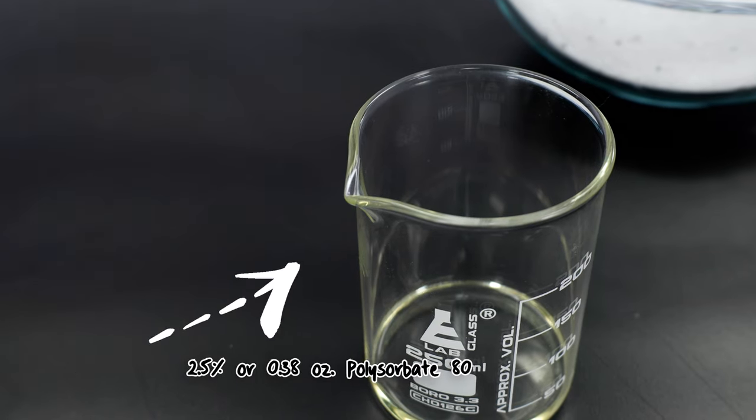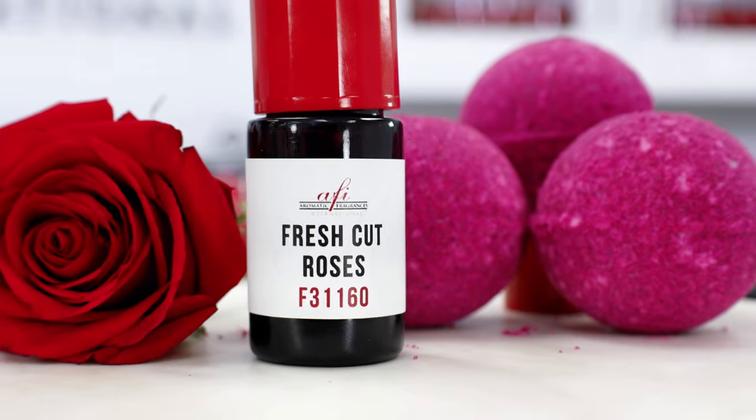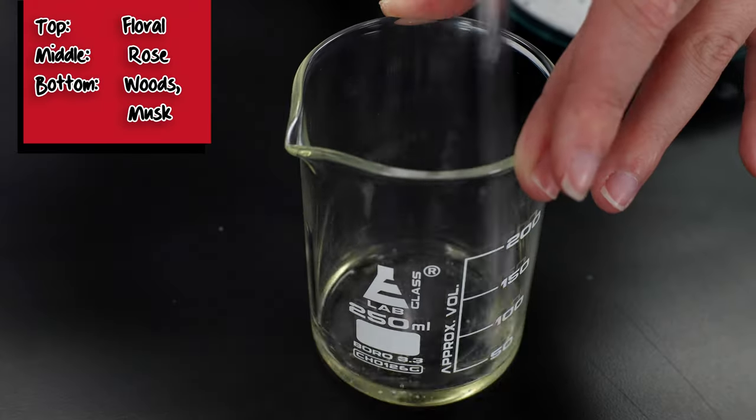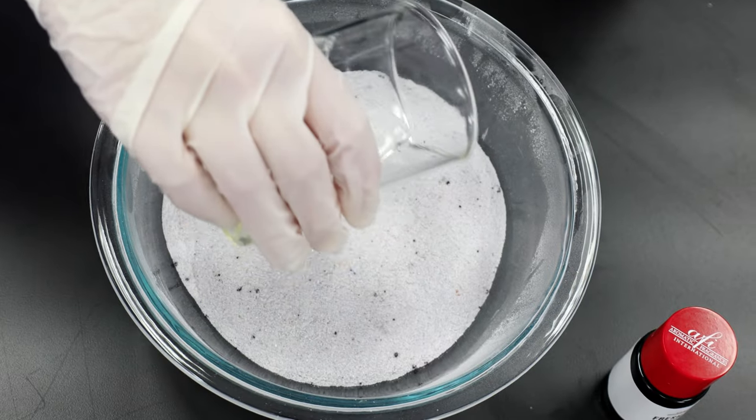In a separate mixing beaker, combine the polysorbate 80 and fragrance oil. For my bath bombs, I've selected our fresh cut roses fragrance for this project, so we're going to stir thoroughly using a stirring rod. Let's combine it all together now.